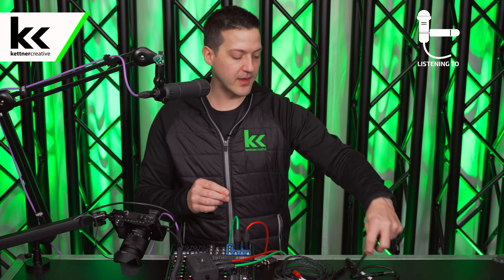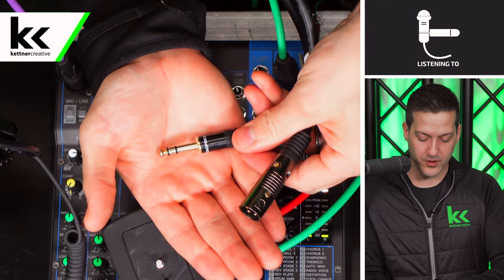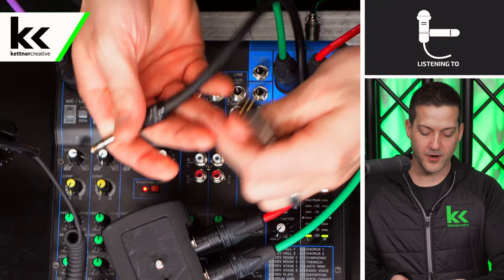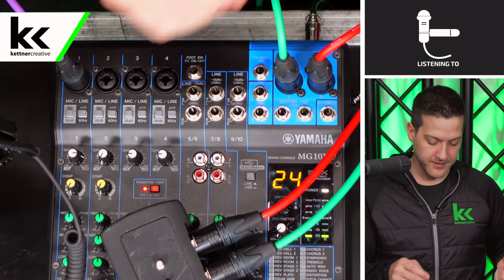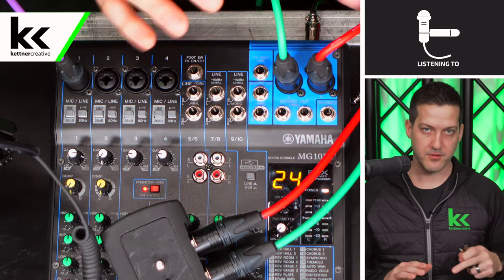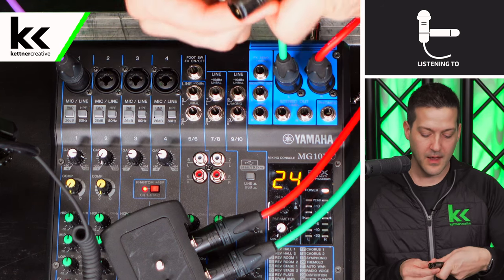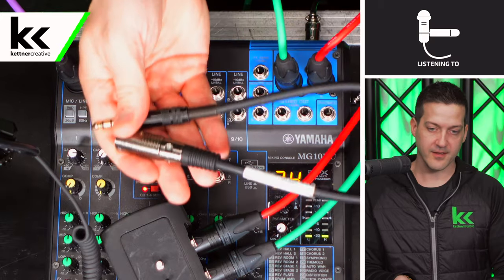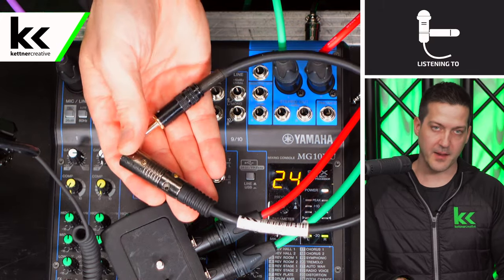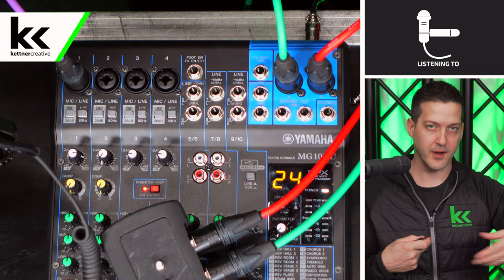Now what happens if you don't want to use the main stereo mix? You can use a cable like this — a balanced quarter inch jack — that will convert it to a balanced XLR cable. With a balanced solution you can use any of these options to run up to 100 feet, just get a longer XLR cable. I always prefer to buy small 6 inch or 1 foot versions of this adapter cable and then use XLR cable for long runs if you do have to run out to a camera.